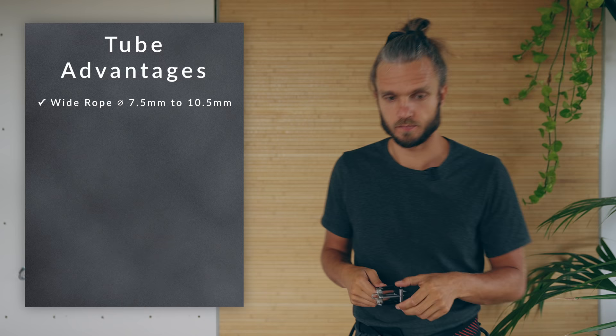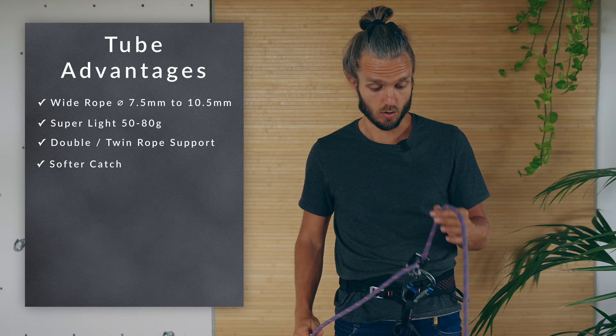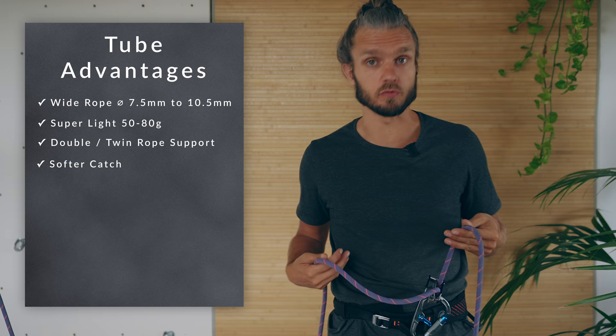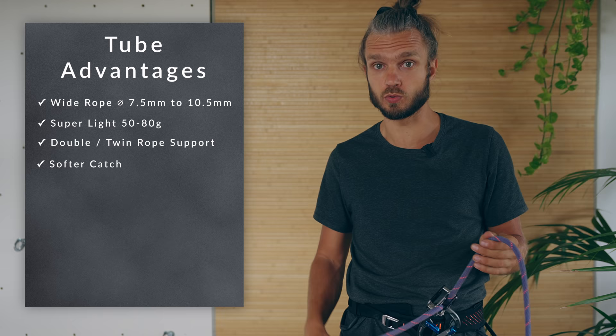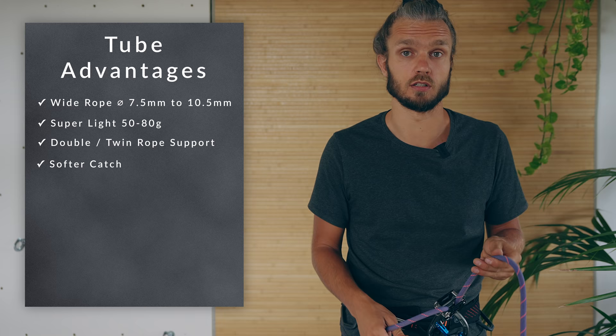From my experience, anything from 10 millimeters and above doesn't work that well with the Grigri anymore. There is an older Grigri which works better with thicker ropes, but that one doesn't work well with thin ropes. Tubes are also super lightweight and allow you to belay with two ropes — either double ropes or twin ropes. With tubes you can make a soft catch without moving yourself by allowing the rope to slip through the device, which reduces peak forces and is beneficial for trad climbers since it reduces the chance that pieces of gear will fall out.